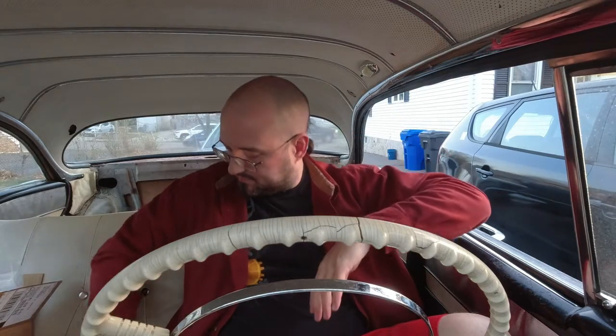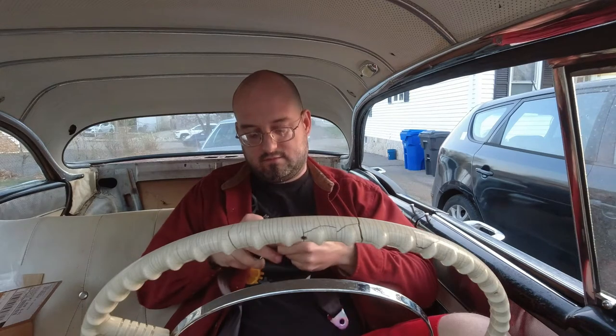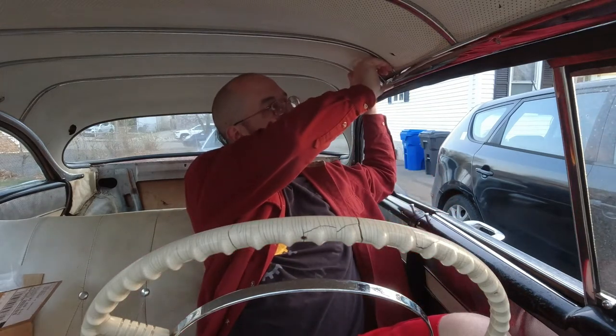It adds a step, but it doesn't add a really big step — you pull across, you click in, there's the other belt, you reach that up, and you put it in. Old cars are always going to have compromises; this is a compromise I think is going to work. And the fact that I will have that end up here, out of the way, with a magnet to hold the other end in place, seems like it'll solve the aesthetic problem of there being nothing interfering with this shape.